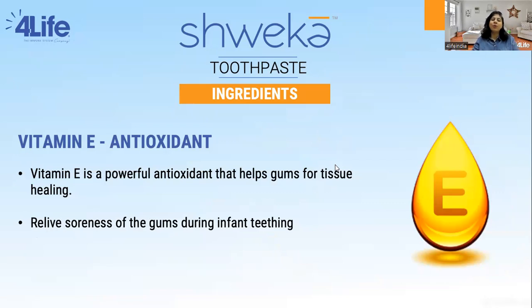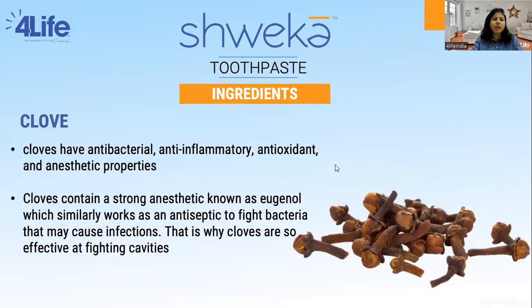We also have Vitamin E in it, which is a fat-soluble vitamin that plays a crucial role in maintaining dental health due to its antioxidant properties. Vitamin E helps protect your teeth and the rest of your body from the damaging effects of free radicals — unstable molecules that can damage cells, including those in your gums and teeth. Vitamin E protects your oral tissues, supports the immune system, supports wound healing, and also relieves soreness in the gums.